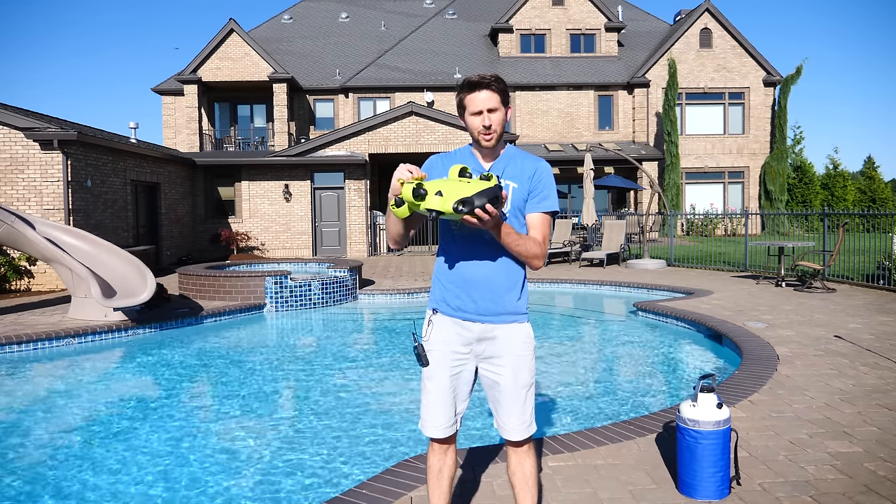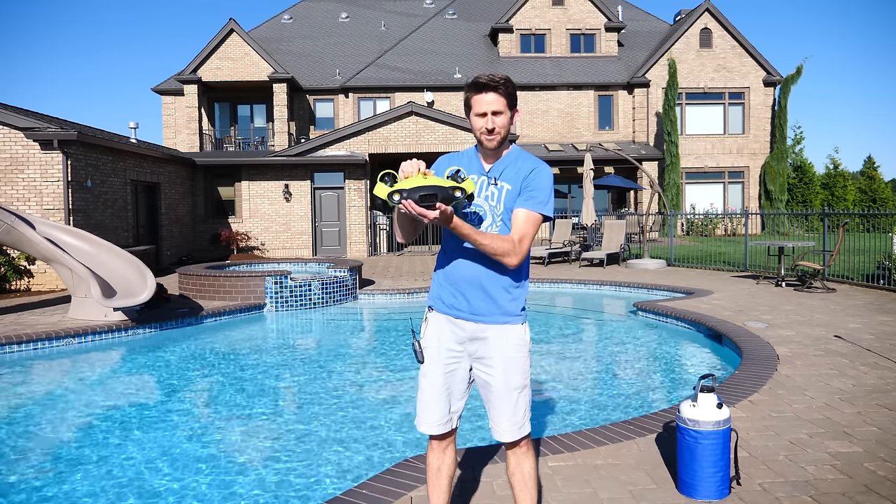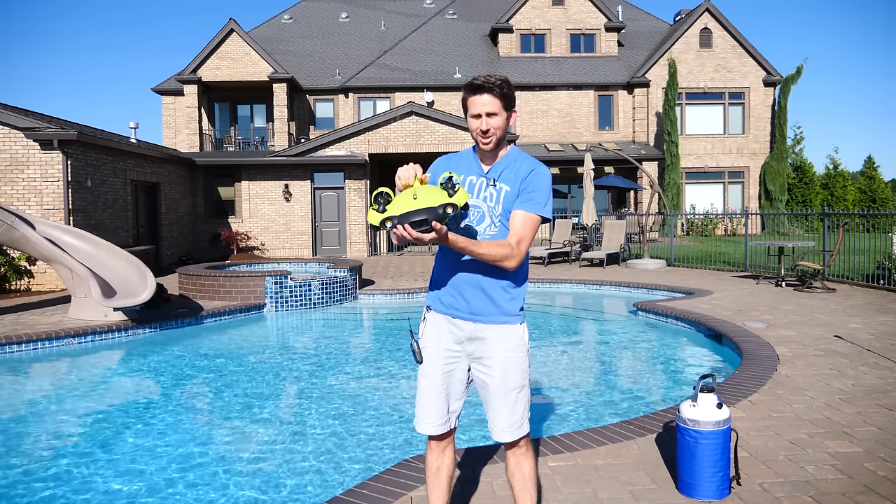I'd like to thank FeeFish for sponsoring this video. I'm actually going to be using their underwater drone to film all of this under the water. I'll put a link in the description where you can get your very own underwater drone.